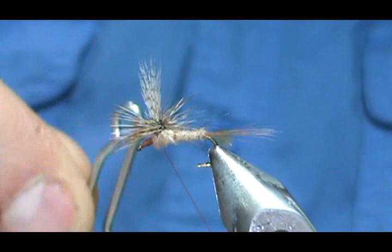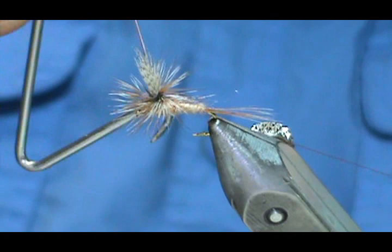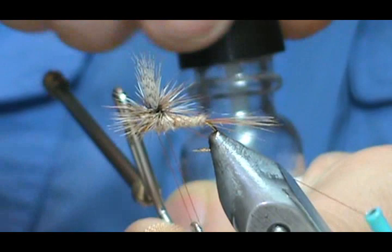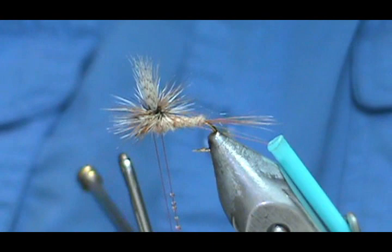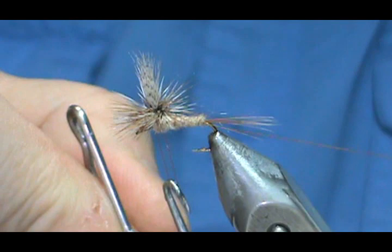Take the whip finisher — you can use your fingers if you need to, sometimes fingers are better. Bring that X right up underneath the wing post and make sure the thread gets under the hackle. Give it three wraps. Before pulling it tight, hold it and put some head cement on the left side — as I'm looking at it, it'll be on your right side — because that's the side of the thread that's going to pull in first. Pull it slowly so the head cement has a little bit of time to soak in. Pull that tight, snug it there, and then trim off the thread.